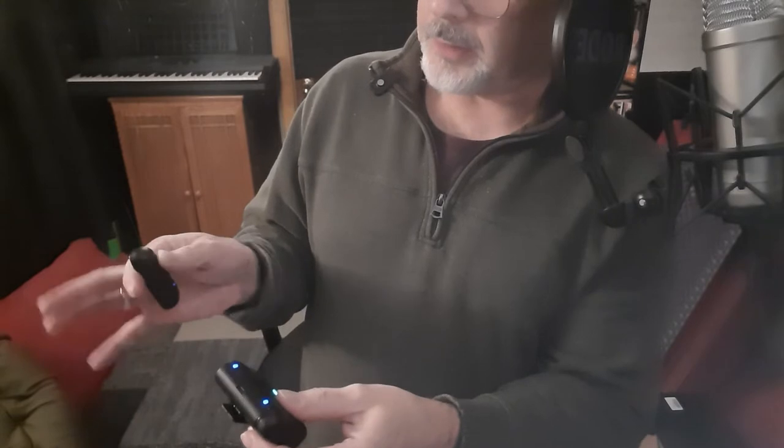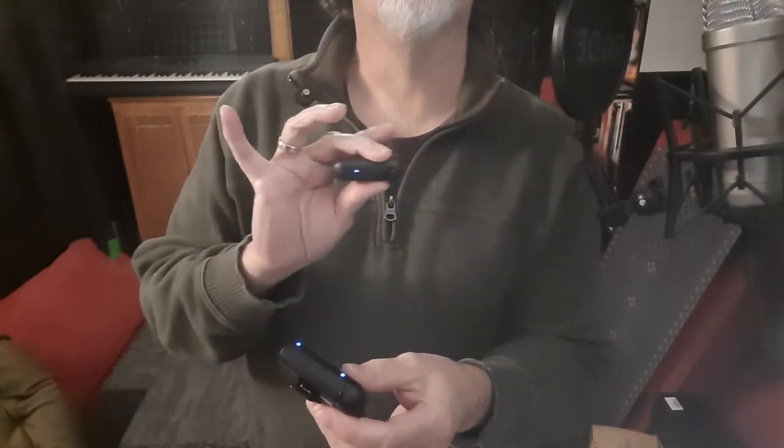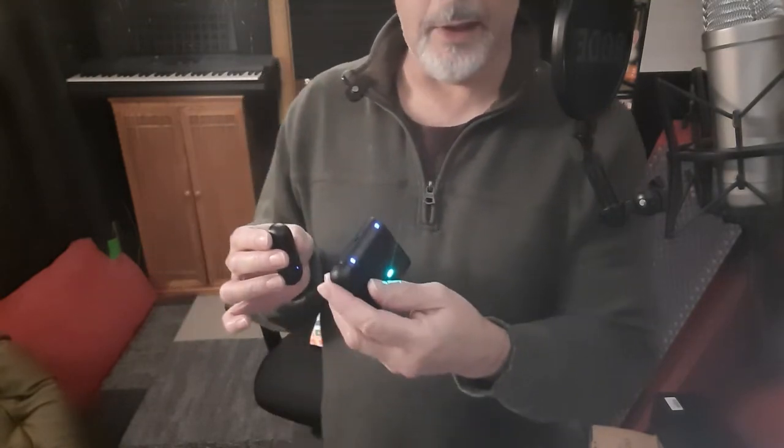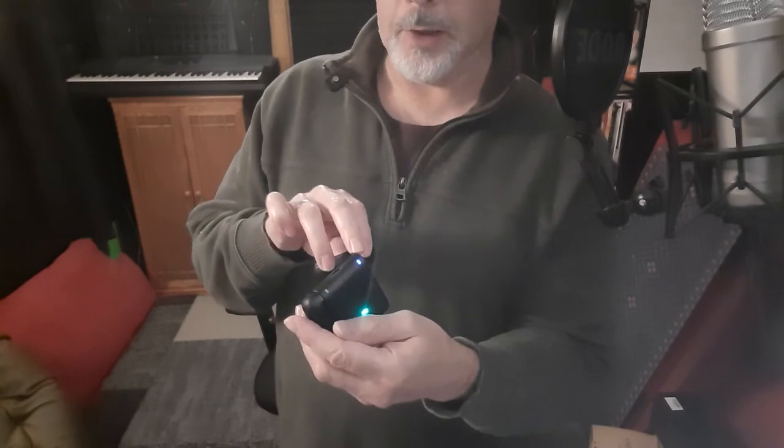The reason this one is blinking blue — this one should be blinking blue — once you put them together they just go into charging mode. So I can take this mic off and start it up by pressing the button, and then you get a solid blue light on the microphone, as well as a solid blue on the receiver here.